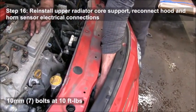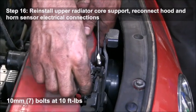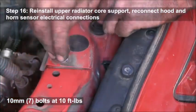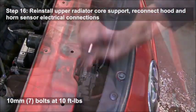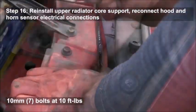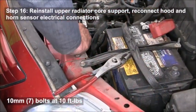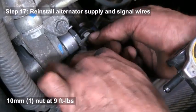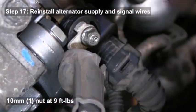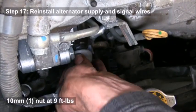You'll need to reinstall the upper radiator support, reconnect the sensors for the horn, and reconnect the hood latch. There are seven 10 millimeter bolts — tighten those down to 10 foot-pounds each. After that, reinstall the wiring to the alternator using the one 10 millimeter bolt and the nut.